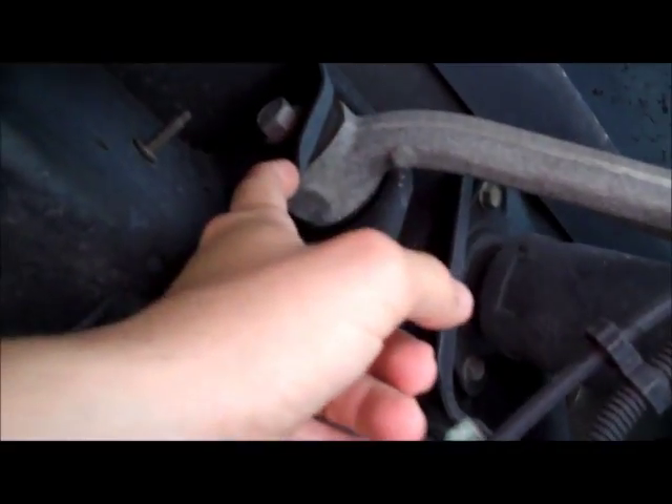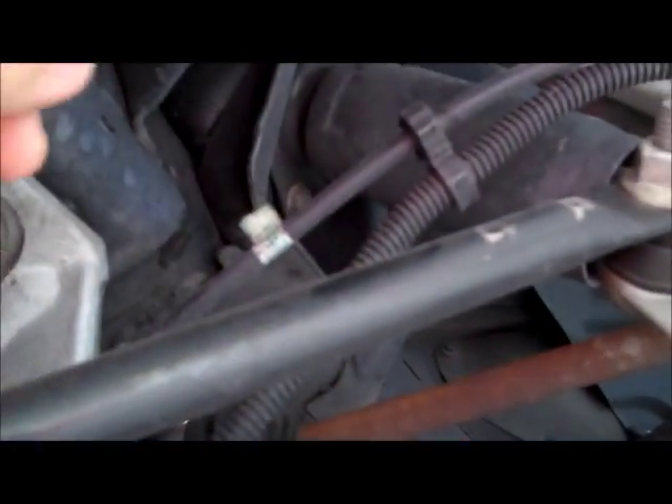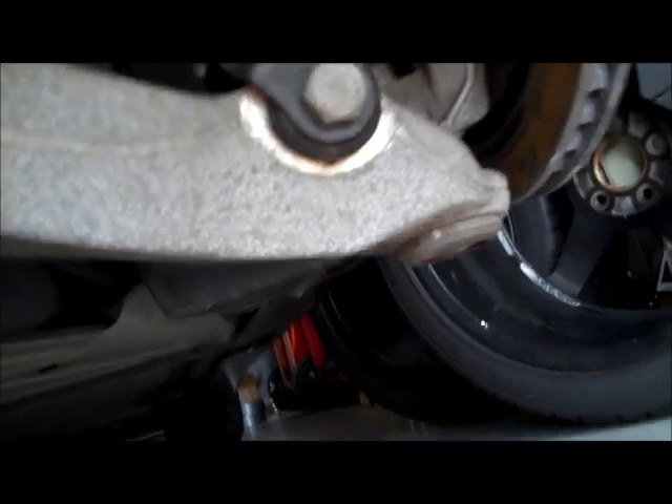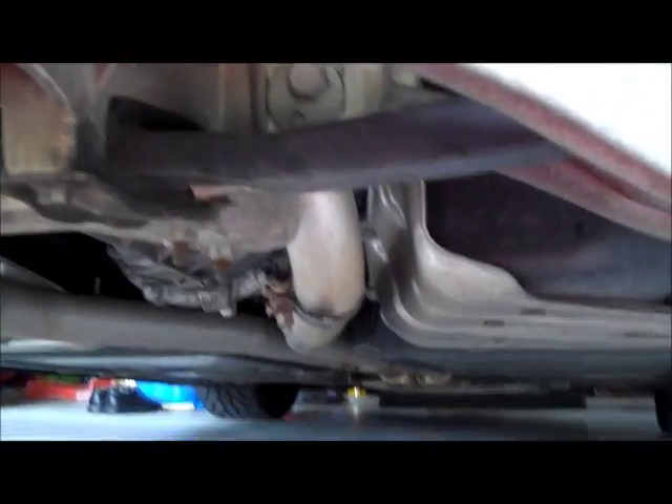The process is: come up here and unbolt one side — the upper A-arm has two bolts holding it in, one right here and one on the other side of the shock. Support the lower A-arm with a jack, remove the two bolts from the upper A-arms on either side, then lower the lower A-arm down with the jack. That relieves the tension on the spring. You may want to do both sides so it relieves all the tension across the spring, then remove the four bolts to allow the spring to come out.